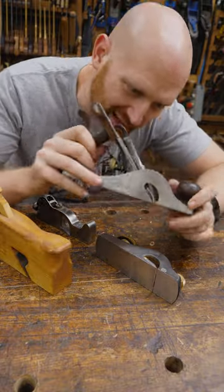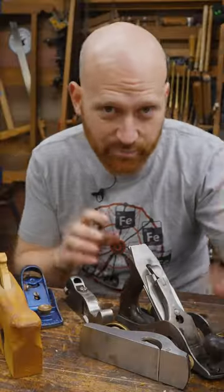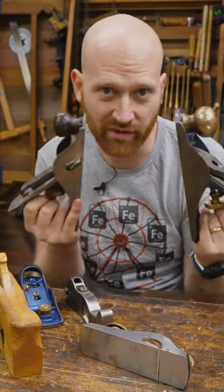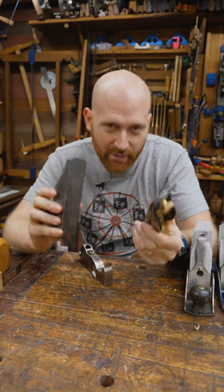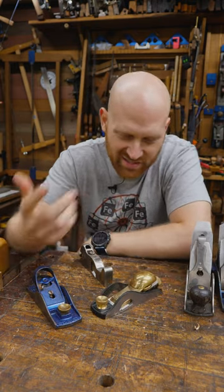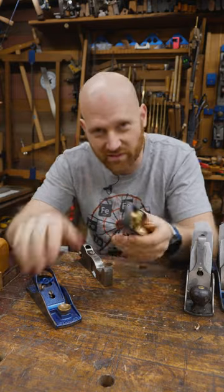Rabbet planes — I've got a few of them, but I don't use them very often. A lot of beginners when they get into it think, 'Oh, I should get a rabbet plane because it can do the work of both.' But if I have a pair out that are rabbet or non-rabbet for just general use, I'm not going to grab the rabbet plane. It's just annoying, and it's harder to work with and harder to sharpen.